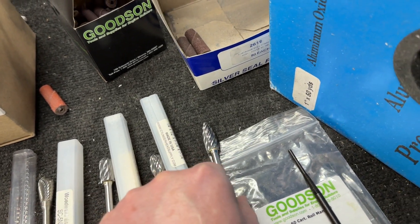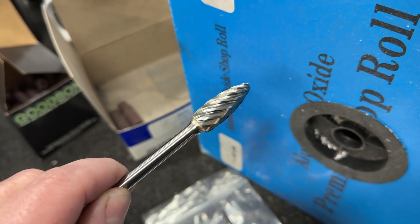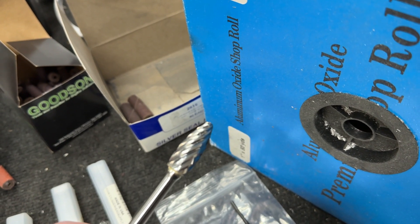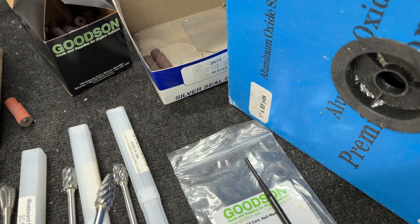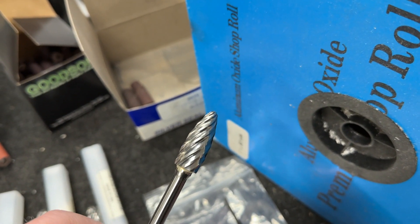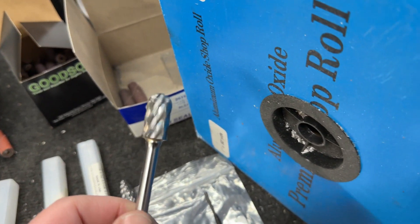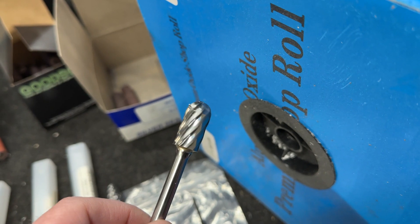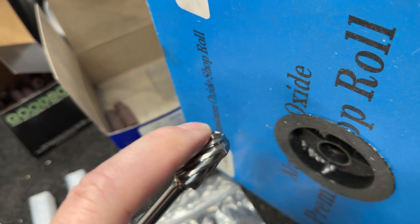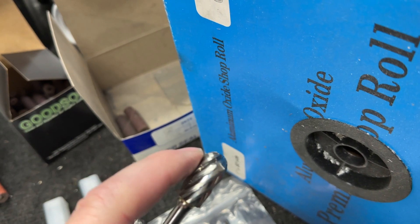The next one I use most commonly is also a half-inch and it's called the Flame. This one's great for a bunch of stuff, especially when I'm shaping the area over the short side — not the short side itself, that's done with this. The Flame works really nice, and I use it for most of the stuff. And then this one is mostly for push rods and almost every intake manifold — the majority of intake manifold work is done with this. This is a half-inch cylinder with a rounded edge. You don't want a square one because you'll dig in and it doesn't make the finish look as nice, so the rounded one is definitely the better way to go.